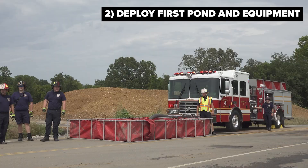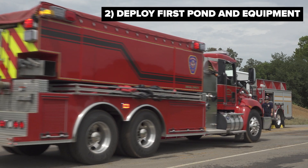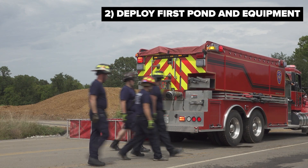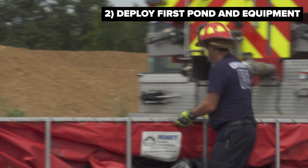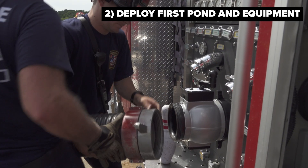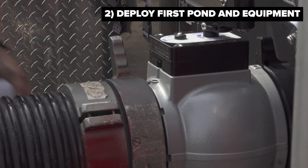As additional tankers and resources arrive at the fire scene, best practice is to offload additional equipment — additional strainers, additional sections of suction hose — as well as additional frame tanks that can now be stacked up along the roadway to allow more water to be dumped at the fire scene for processing and use in fighting the fire.